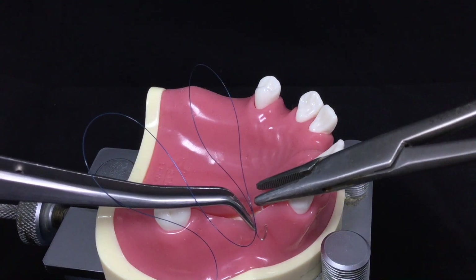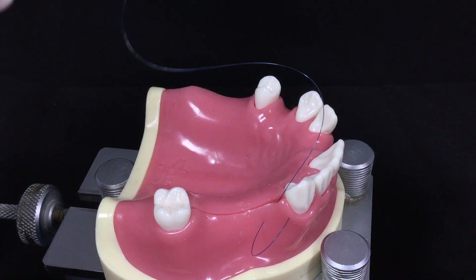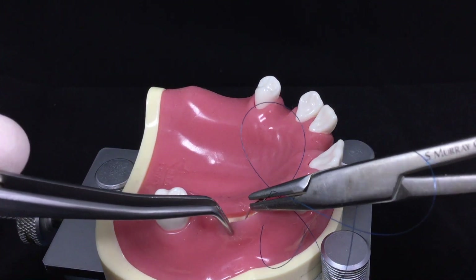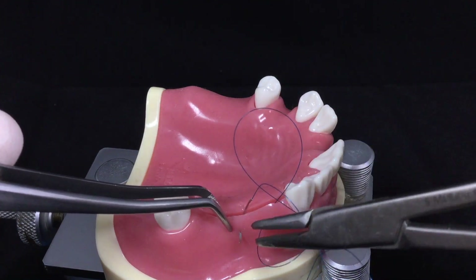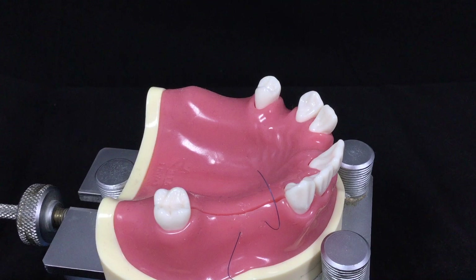This is the horizontal external matrix suture. The needle engages the buccal flap from medial to distal direction. They should be separated at least 3 to 5 millimeters away.